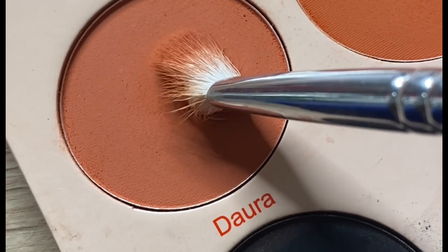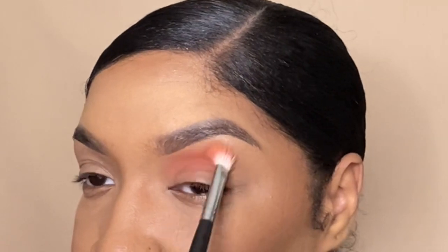First, we're going to take the shade Dura — this peachy shade — and use it as a transition.